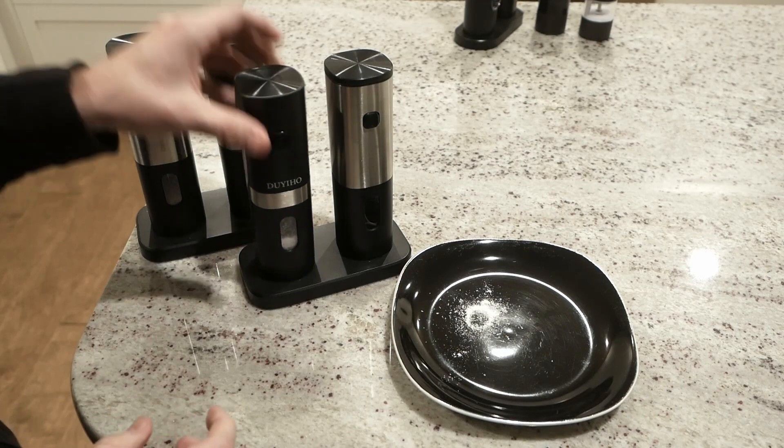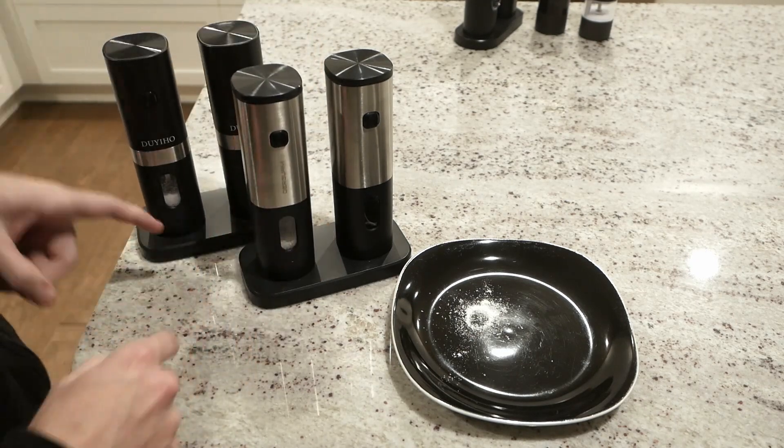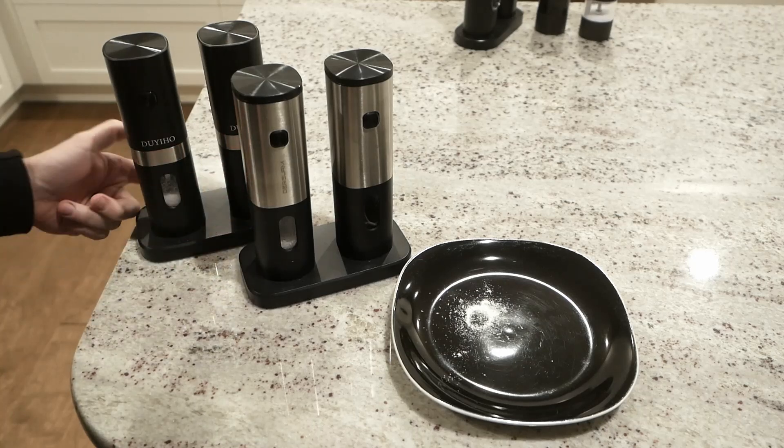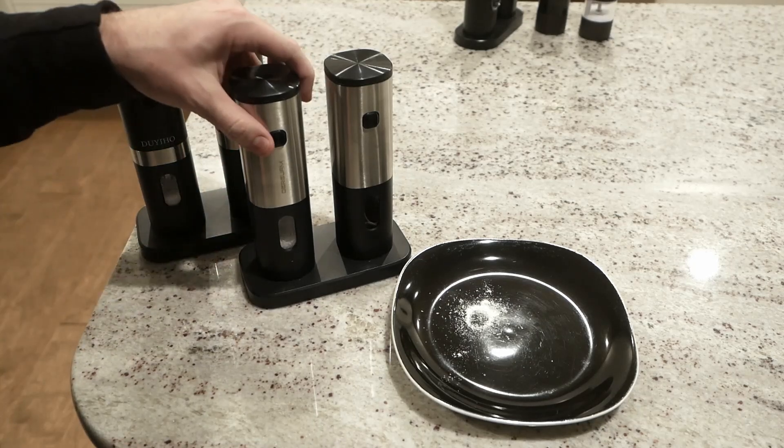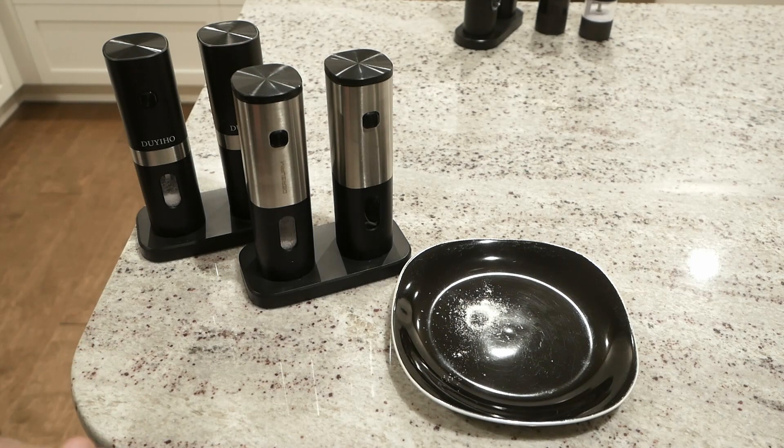Literally, they even fit in each other's charging bases. Speaking of which, I do like these charging bases. There's a single USB-C port on the back of each of them, so every time these are sitting in their home position, they are being charged — so no dead battery surprises.